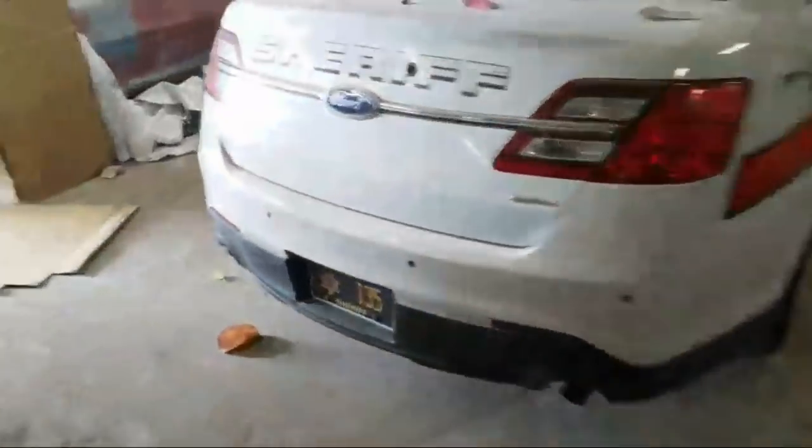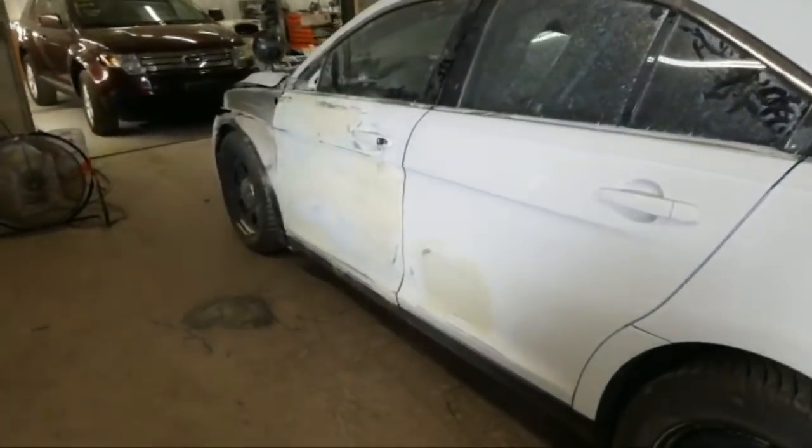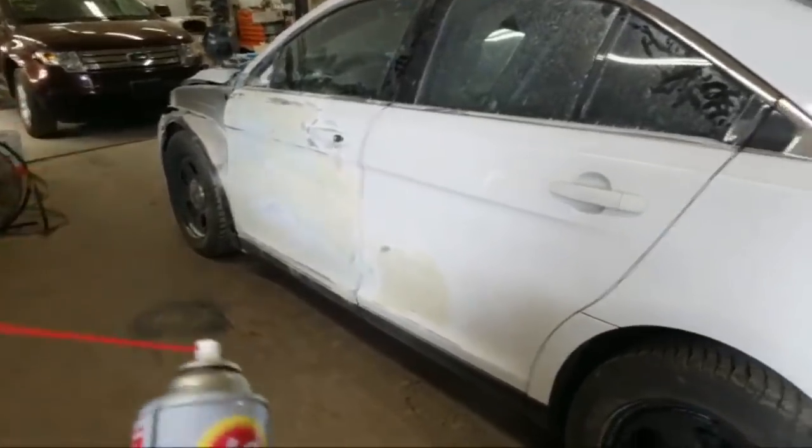I know a couple of you asked about the Sheriff's car. Got a little anchor on the side of it — deer hit. Fender, hood, door, door.